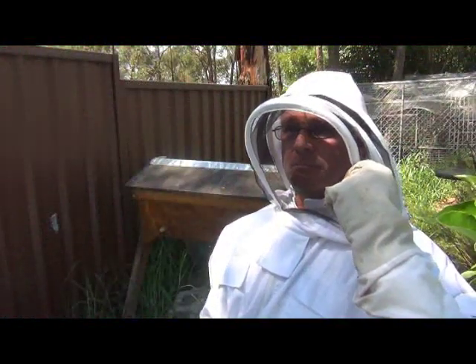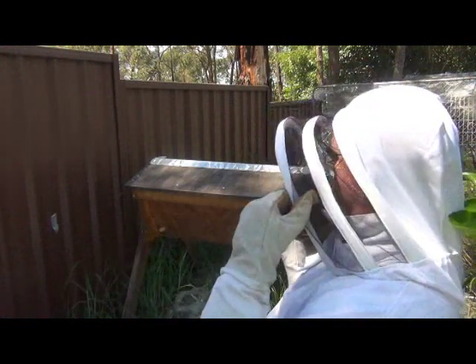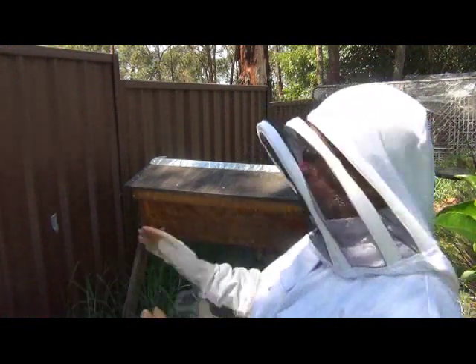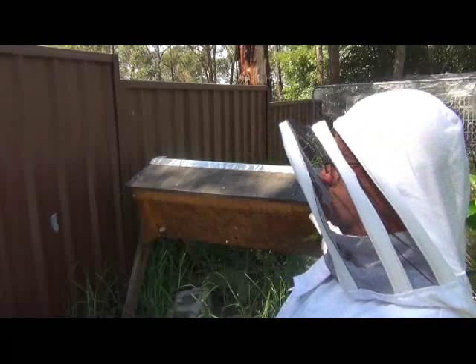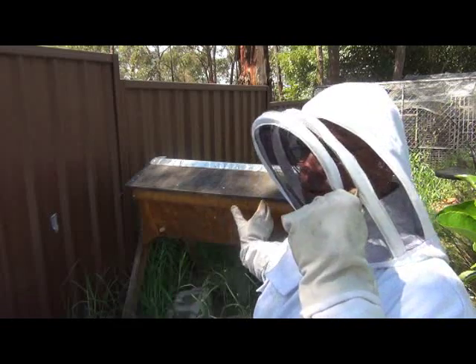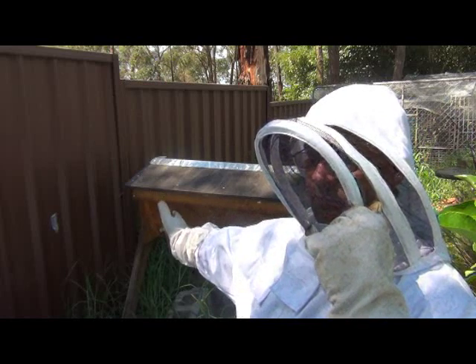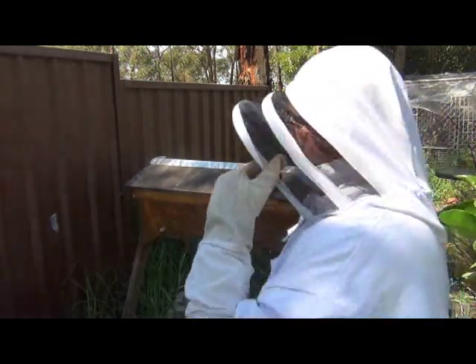Hey guys, it's John from the ReproductiveGarden.com and I'm back to see how I'm going with this top bar hive. Last time I did a video I'd shaken where I got the queen from off the frames from this side into this side where the bars are. So now I've got to check on and see how she's going. Hopefully she's laying in the combs that were up this end and she hasn't found her way back to the other end. Hopefully the queen excluder has done its work. So we'll get the top off and have a look at how they're going.